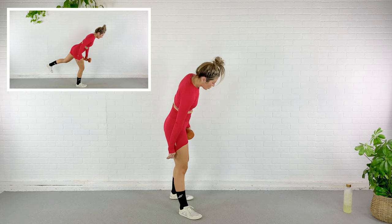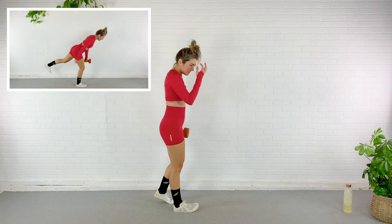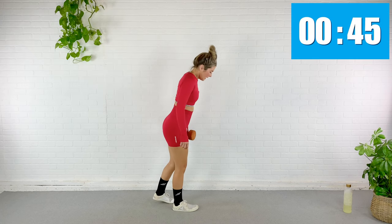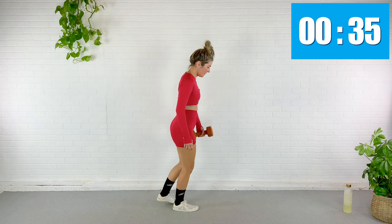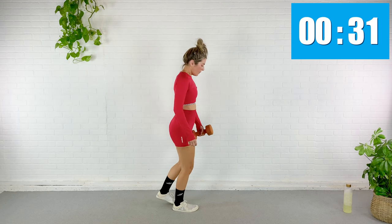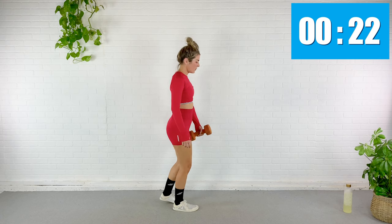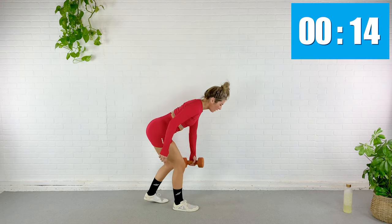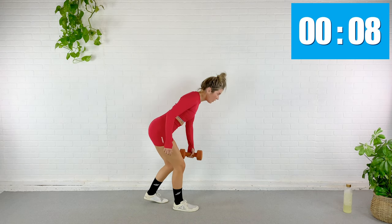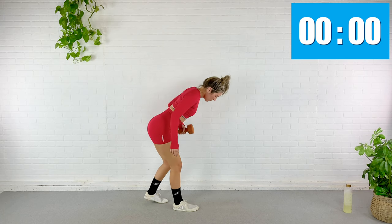We hinge and row — dumbbell stays in the left hand. Hinge down and row. In five — here we go. Elbow slides alongside the body, almost like you're trying to bring the bottom of that dumbbell to touch your hip. Shoulder stays in your back pocket. My balance is nowhere to be found right now. Almost done. Quick sip of water if you need it, then we're moving on.